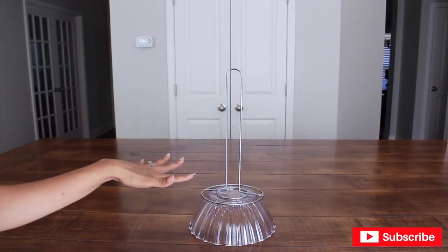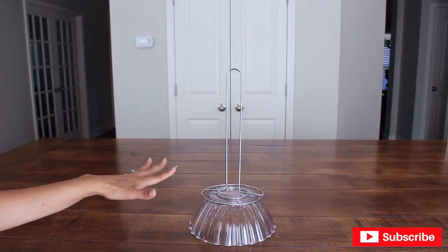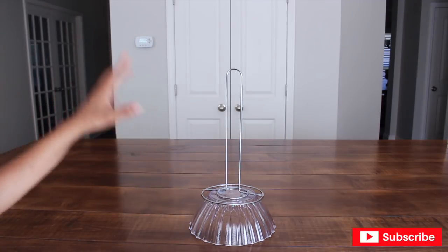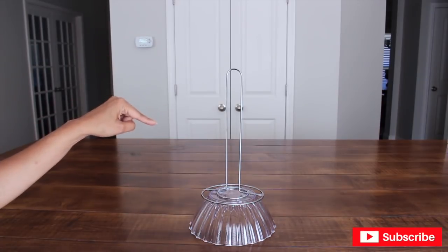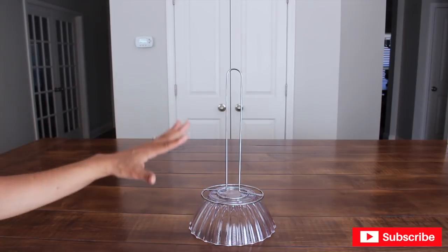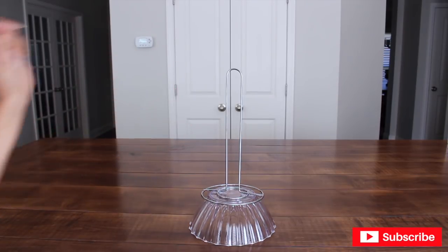If you wonder why I'm placing a paper towel holder on top of this bowl, that's because I need it to support the balloon I'm going to be placing right on top. I'm also going to be placing a boa on it, so after a while it's going to weigh it down and you don't want it to tip over or fall over, so that's what it's there for.